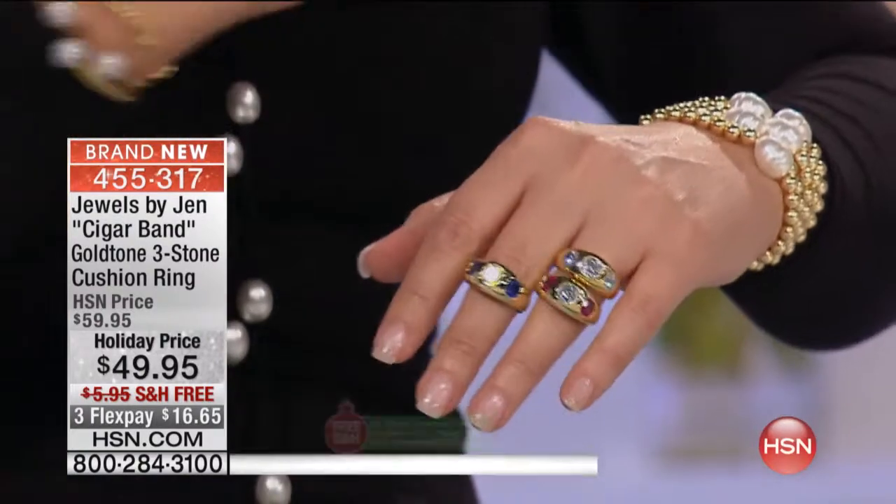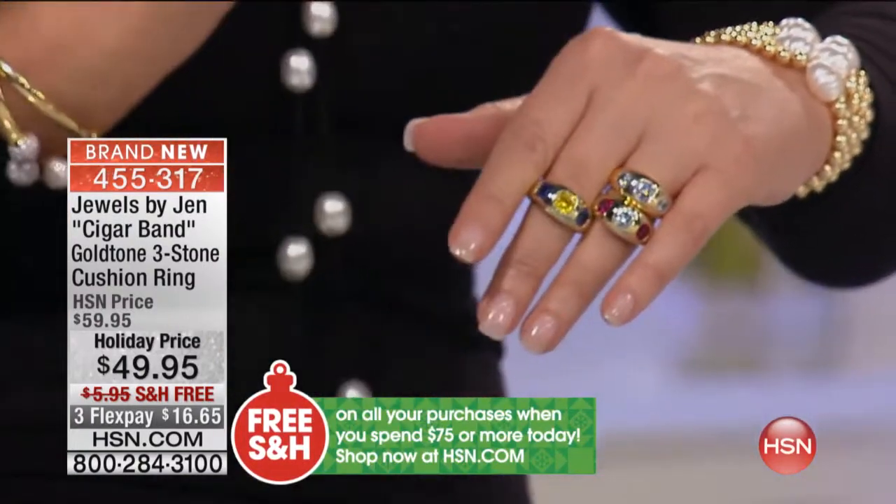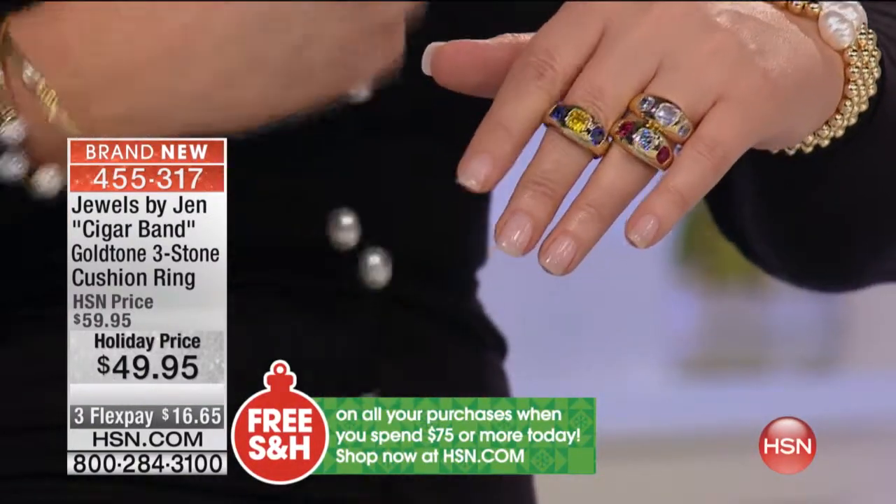This is called the Cigar Band Ring, and Jen has the sweetest story to share with us about this. It touched my heart because a love of jewelry dates back to when we were little — to childhood memories and special moments. When you tell your story, it reminds me of my childhood and my own story.